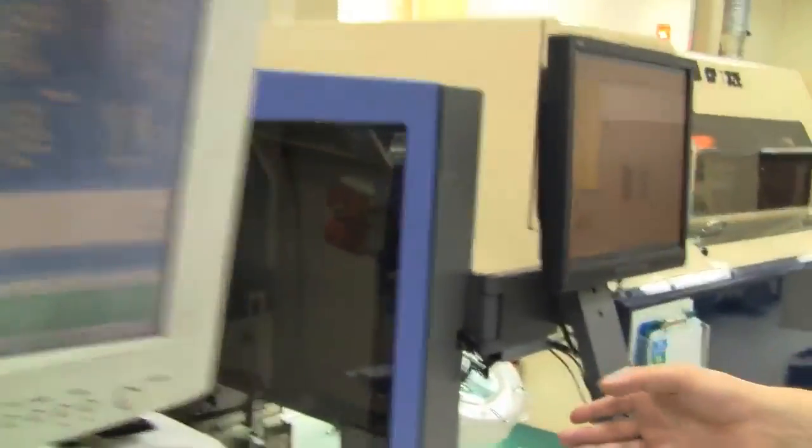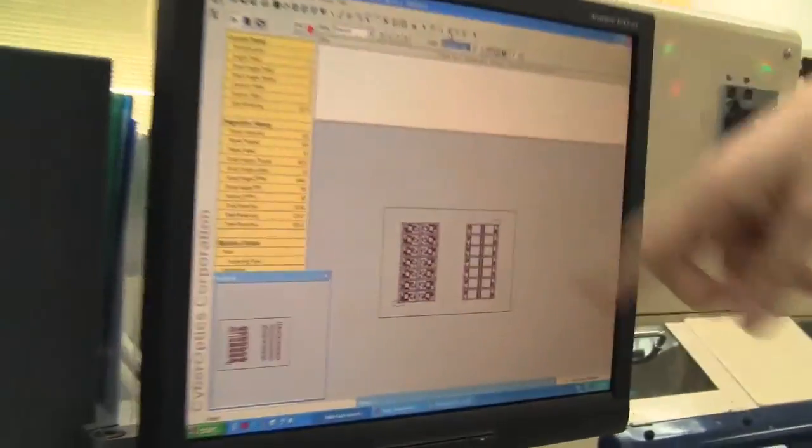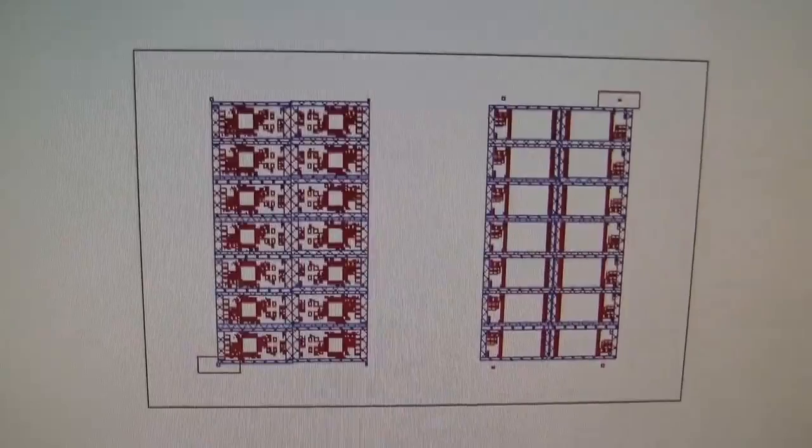Then we're heading over to the SPI, which is the solder paste inspection — an optical inspection where they're just checking if everything got printed in the right way. The solder paste inspection results are checked on this little computer, so over there you can see the layout and everything.